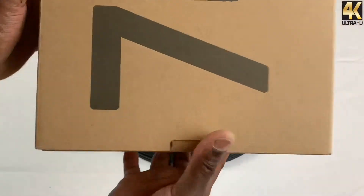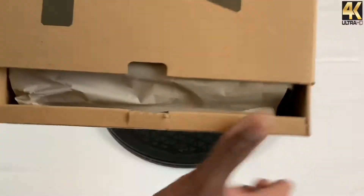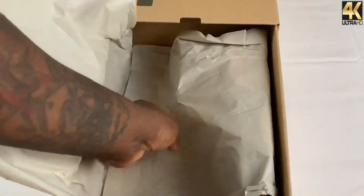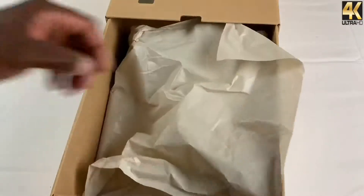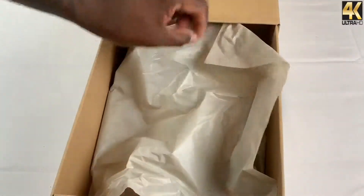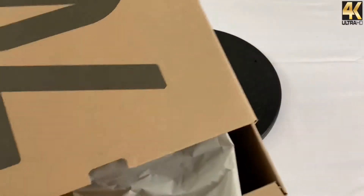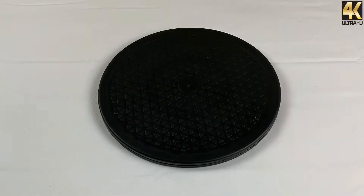You have your standard pull-out box. And it feels like they're getting cheaper with their tissue paper — or maybe it's just me, but for some reason the tissue paper is feeling thinner and thinner.